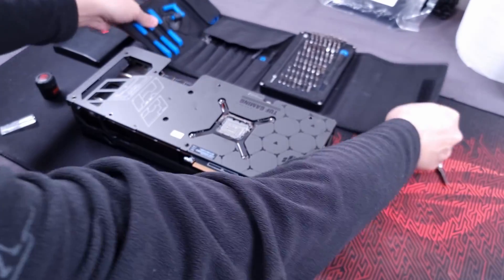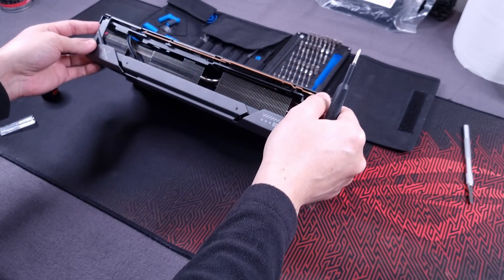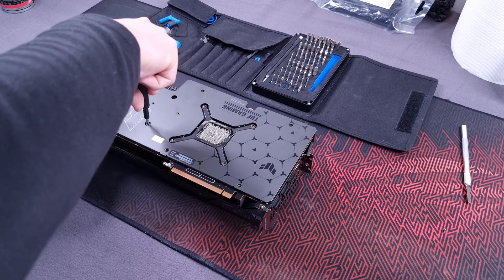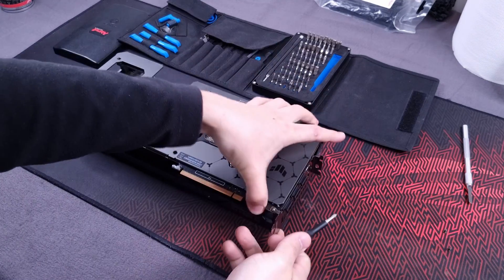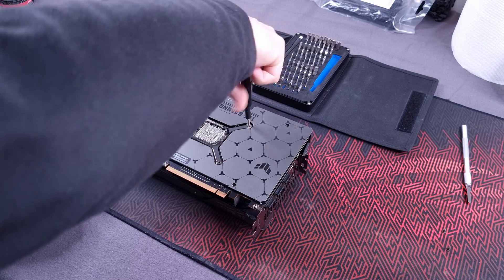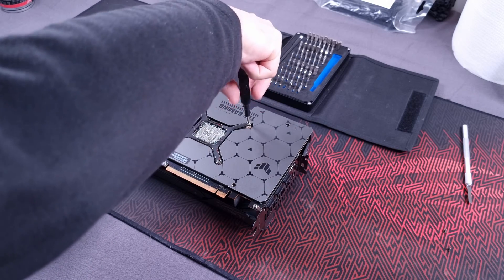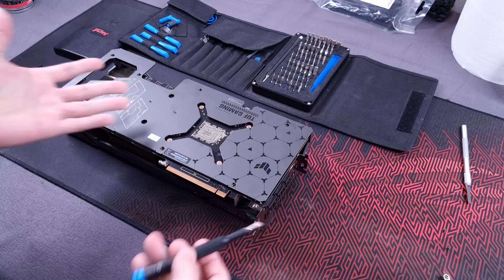Let's see if we can fix this with a simple thermal paste replacement. This thing has a ton of screws to remove. You're paying over a thousand dollars for a product and right out of the bat it's not working. I have to go on a rant - AMD or ASUS, you would think with this massive cooler you'd see awesome temperatures, but instead the GPU is cooking, reaching almost 100°C on the hotspot with a big cooler. What the heck.